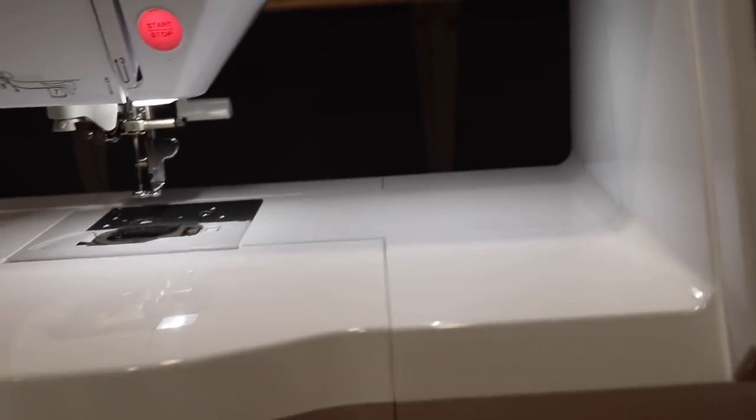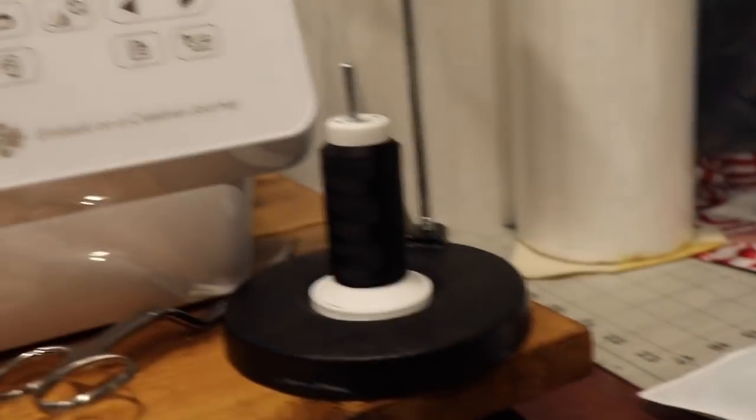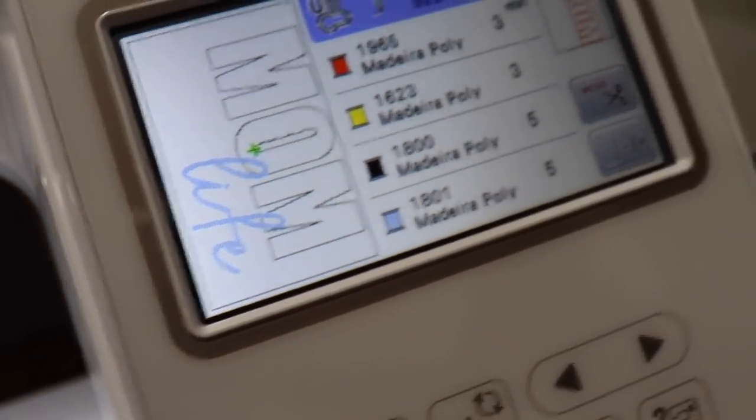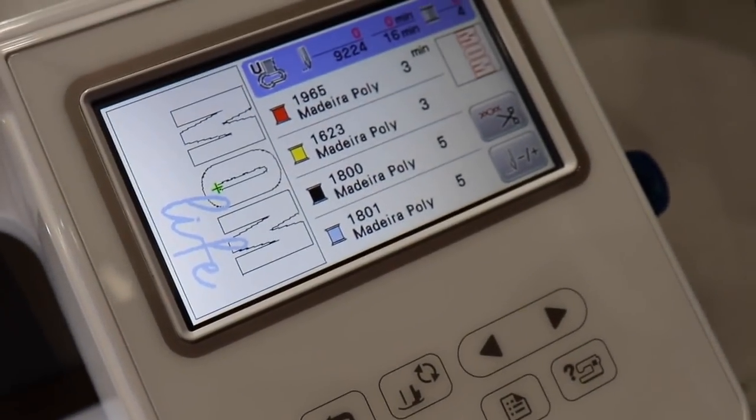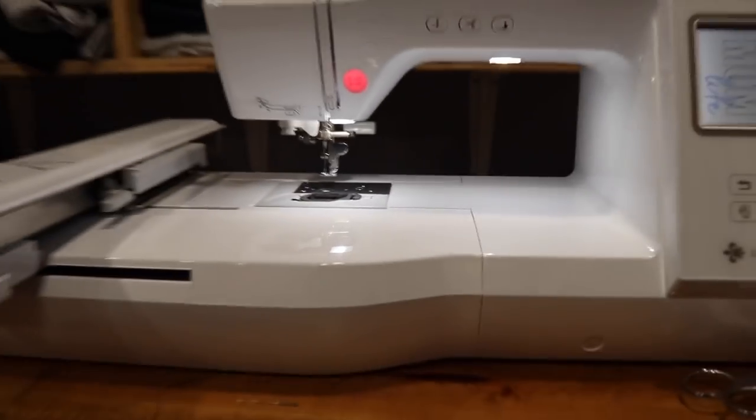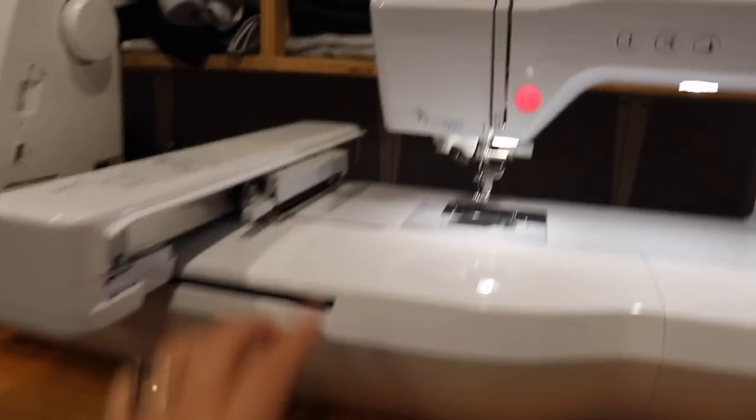Everything seems to be all set up on the machine — thread is threaded, I have a full bobbin, and the design is loaded. For the mom design, I'm going to be doing the cheetah print, and for the word 'life' I'm going to be using basic white thread. Now all I have to do is get the shirt hooped on the arm.